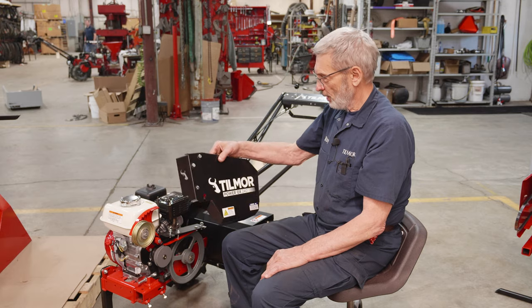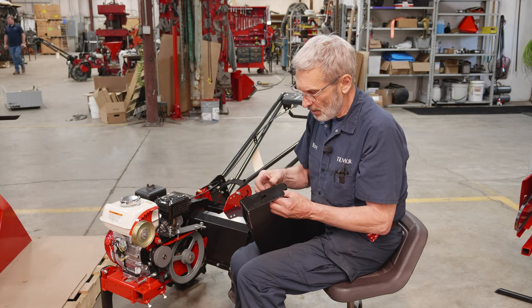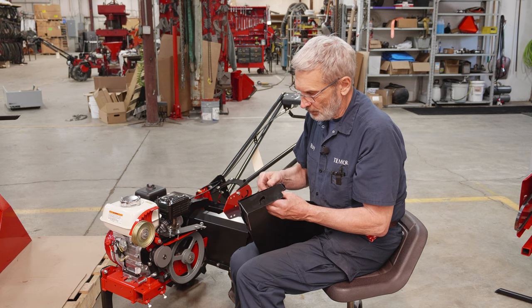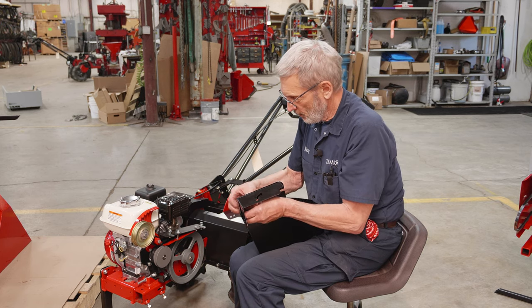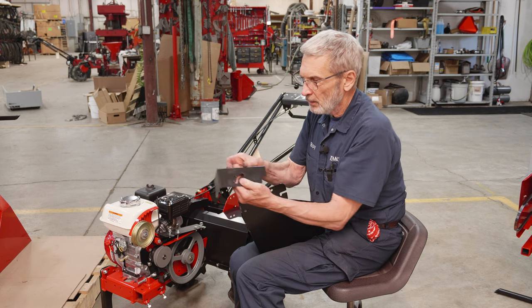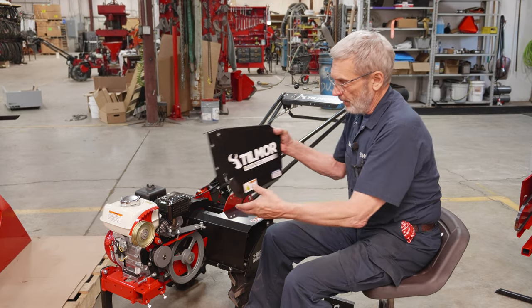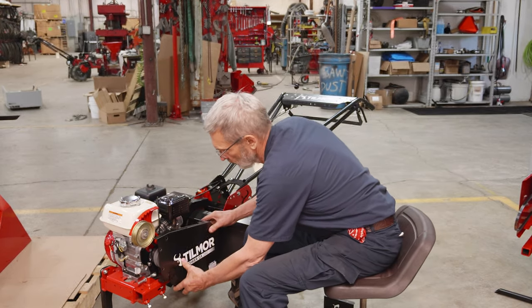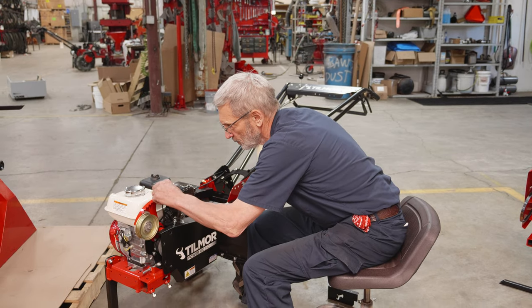I've already removed the shield here from the front and I loosened all these bolts so I can quickly take them off, because this front shield needs to be removed for the belt to enter the engine area. We'll take this off — it's not needed anymore — and set it aside. Now we have this shield here which, when it goes on, allows for the belt drive to work.